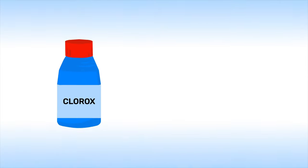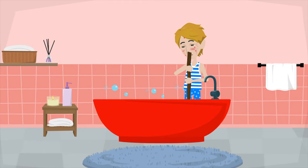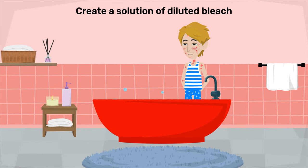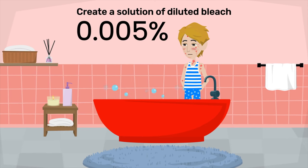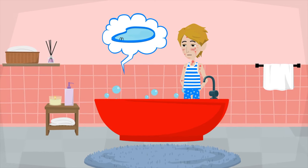Check the bleach bottle to make sure that the concentration of bleach, also known as sodium hypochlorite, is about 6%. Completely mix the added bleach in the water. This should create a solution of diluted bleach about 0.005%, which is just a little stronger than chlorinated swimming pool water.